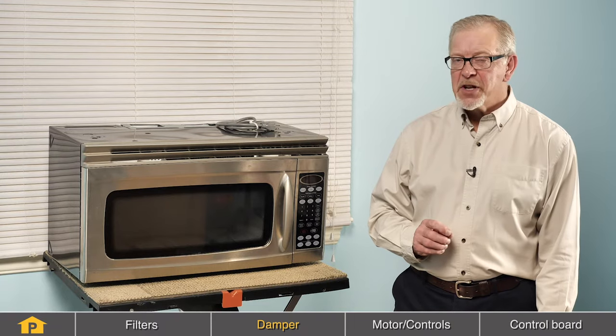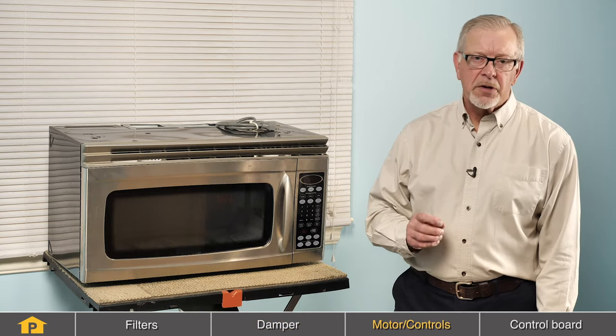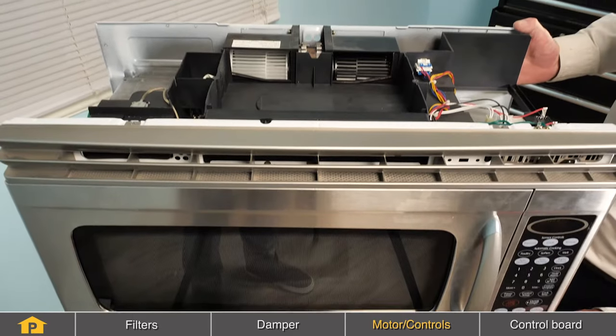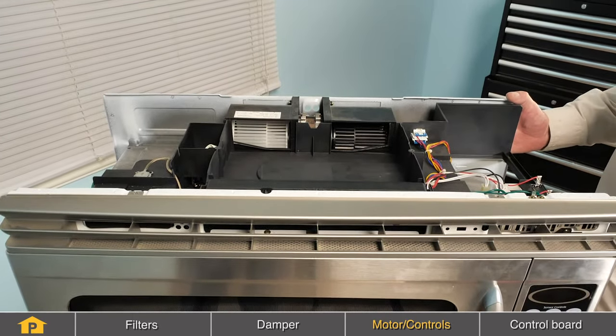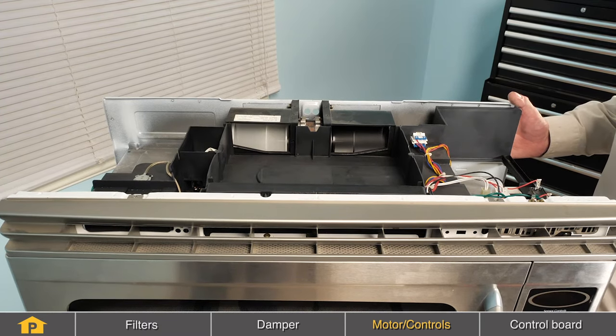Now, if your exhaust fan is not working at all, we'll need to inspect it to ensure whether it's the motor or the controls that operate it. You'll need to remove the microwave from its mounting, and then we can inspect that motor. First of all, verify that the motor fan will turn freely. If not, we can assume that it is defective and will need to be replaced.